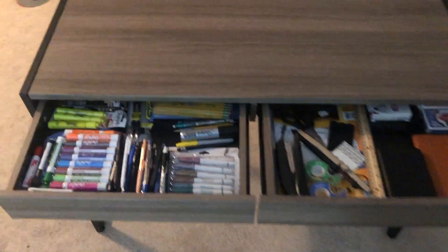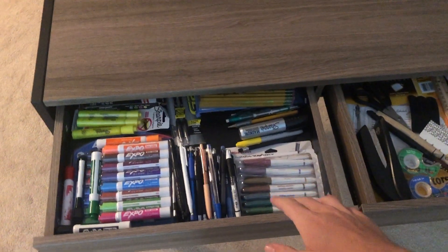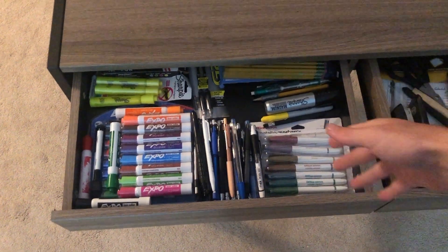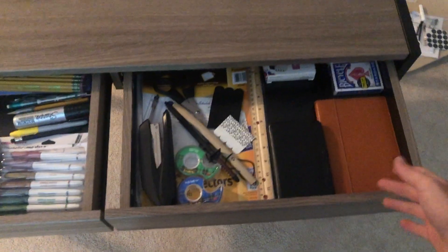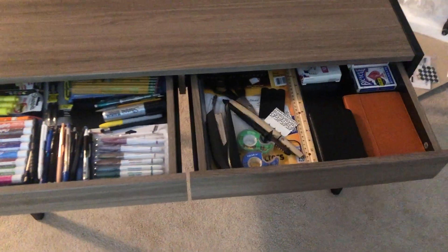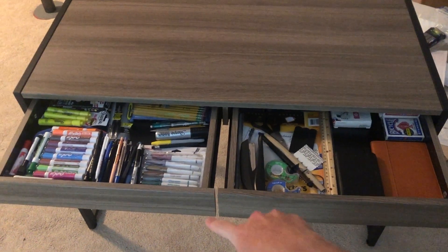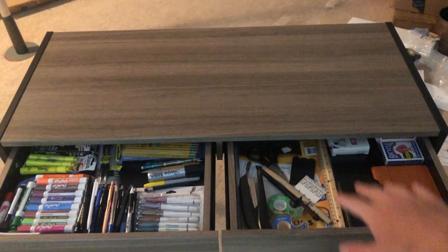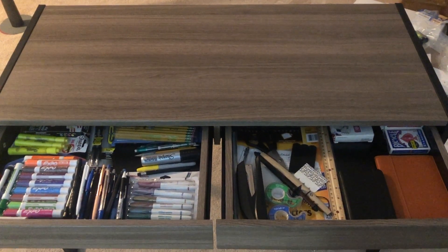Just finished putting all my supplies in the drawers — it fits everything pretty well. I've got pens, pencils, and markers in one, and random stationery like notebooks, scissors, and staples in the other. Having these two drawers is really valuable because my other desk doesn't have any drawers, and it ends up with more clutter on top. Even these small drawers help a lot in keeping the desk surface clean and looking good.